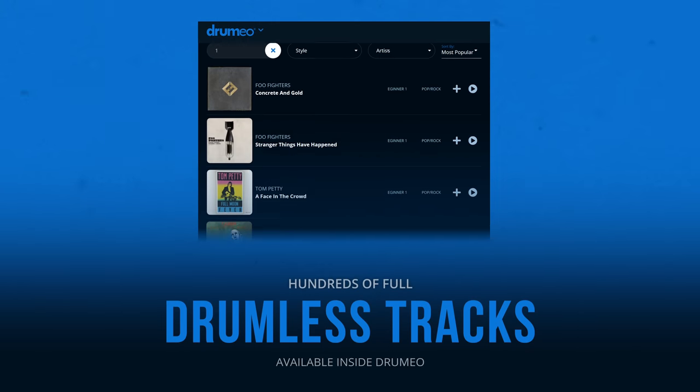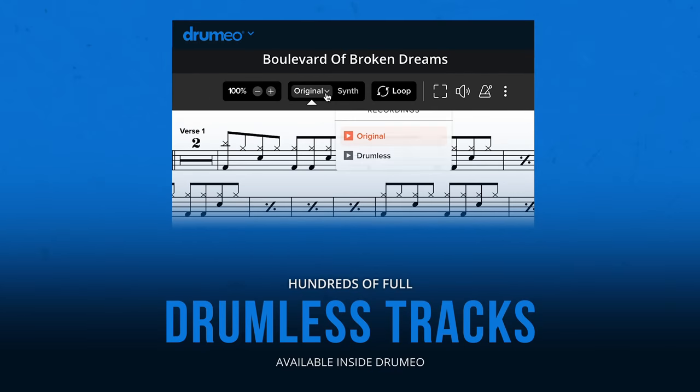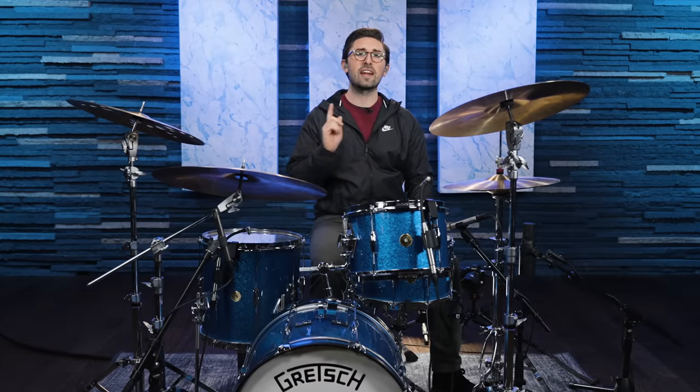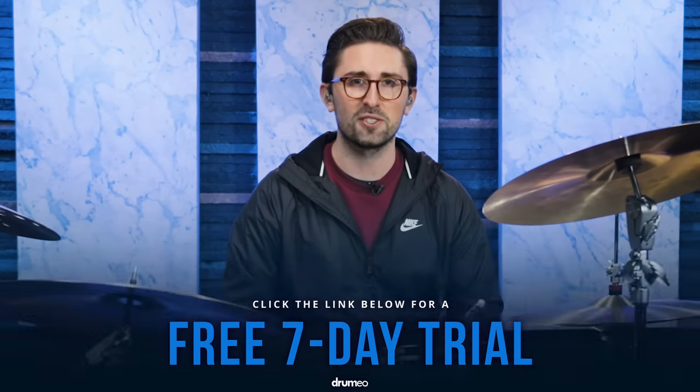We also have hundreds of other beginner songs available inside of Drumeo with full note-for-note transcriptions, plus the original songs with all the drum tracks removed. If you want to check that out, head over to Drumeo.com, click the link right below this video, and you can get a seven-day free trial to try all of this out for yourself. Thank you so much for watching, and I'll see you all in the next video. Cheers.